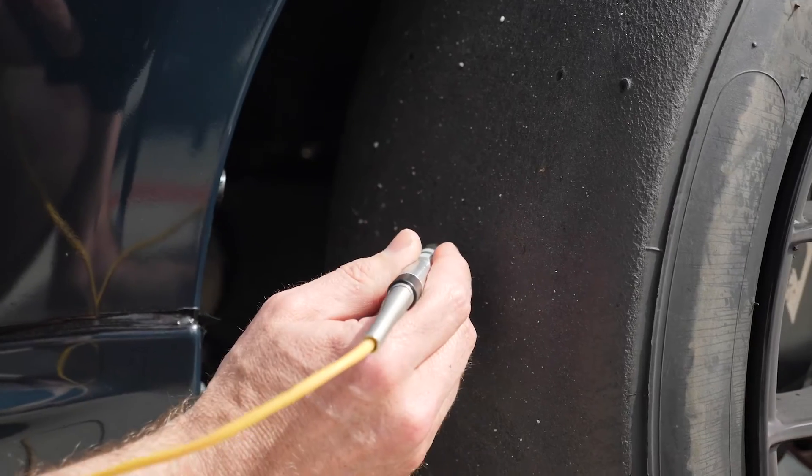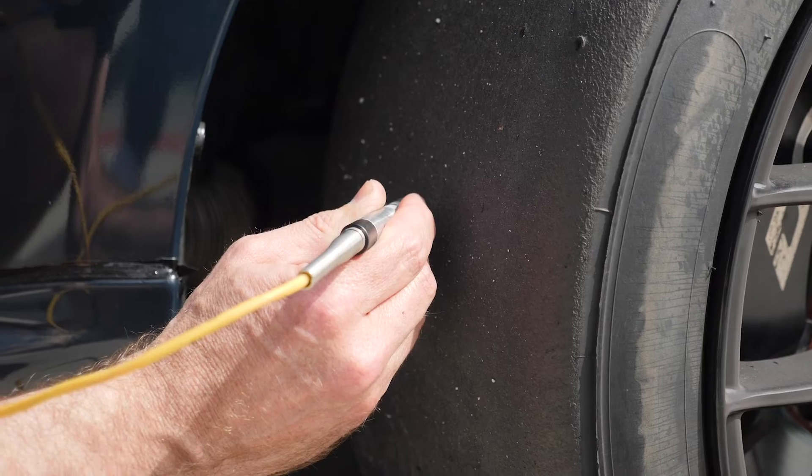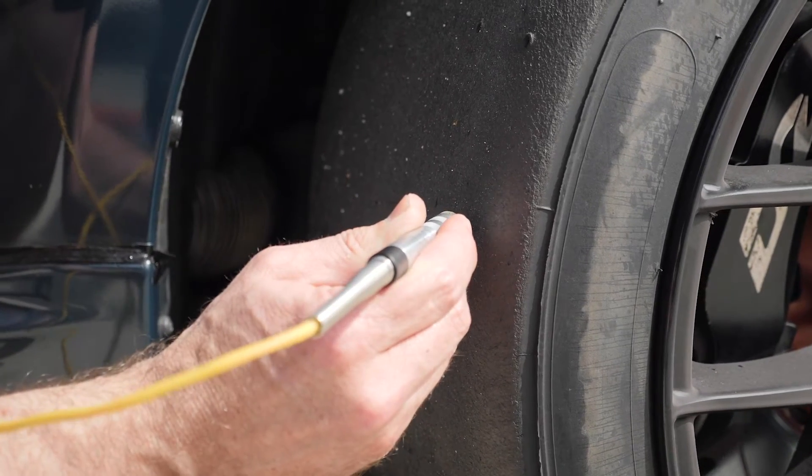Now it's not just measuring one temperature that we're interested in here. What we really want to do is measure the temperature on the inside edge of the tyre, the centre of the tyre, and then on the outside edge of the tyre. And by looking at the temperature spread across those three points, we can see if our camber is not optimal and if our tyre pressure is too high or too low.